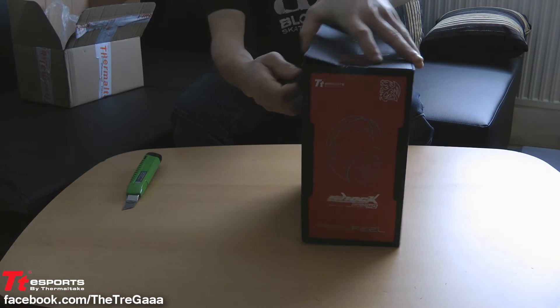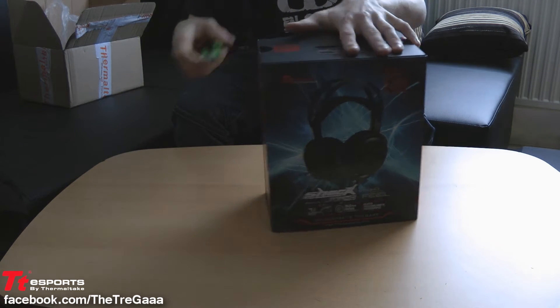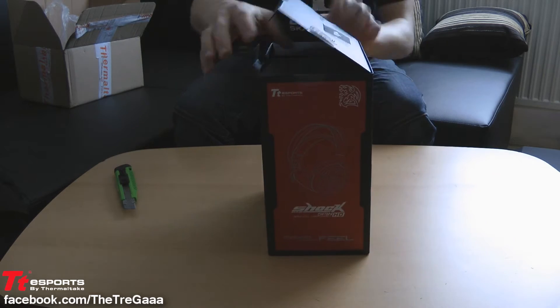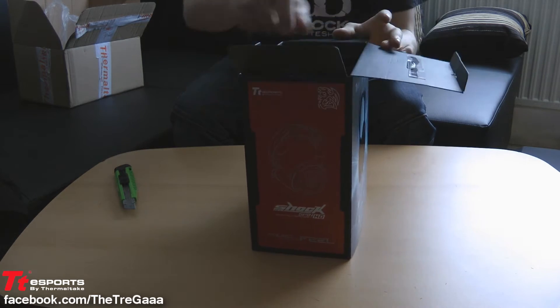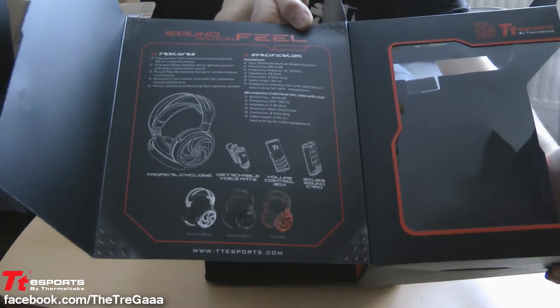You connect the gaming headset with a golden USB port. And the microphone is external, so you can easily clip it on your shirt or on your microphone cable. This is really cool because you don't have it before your mouth. Now enjoy the unboxing.